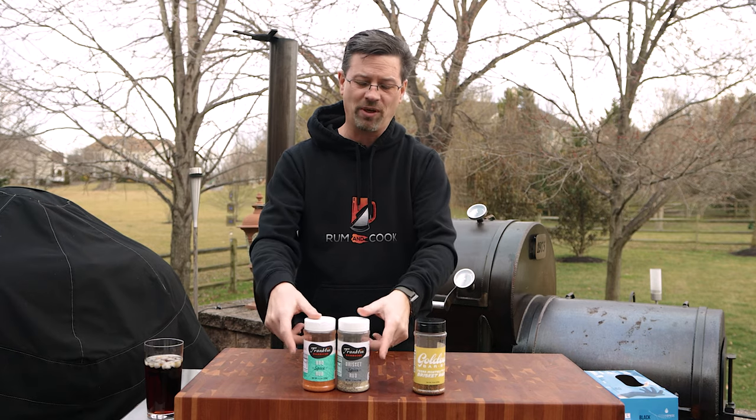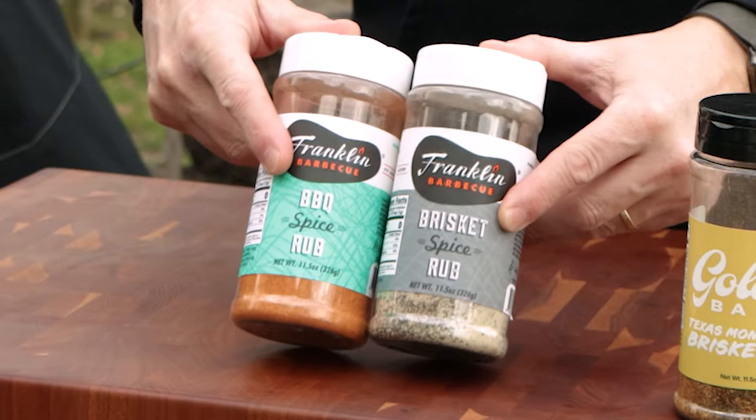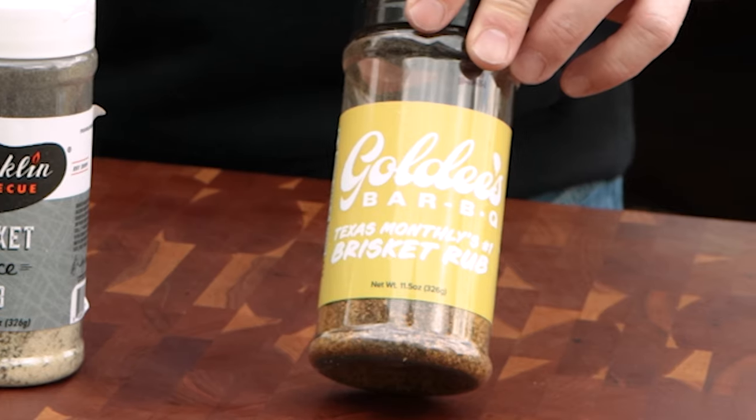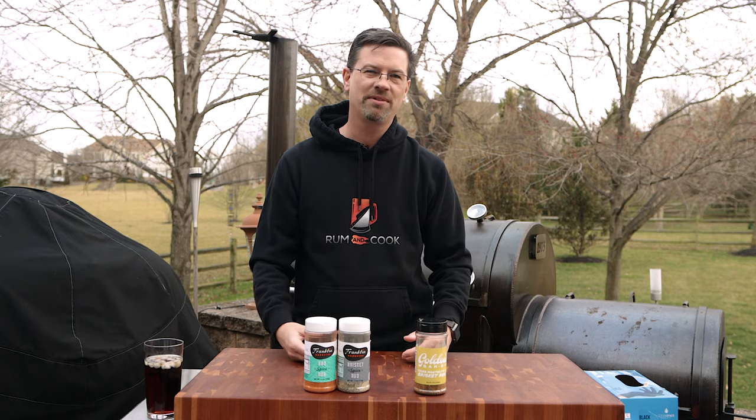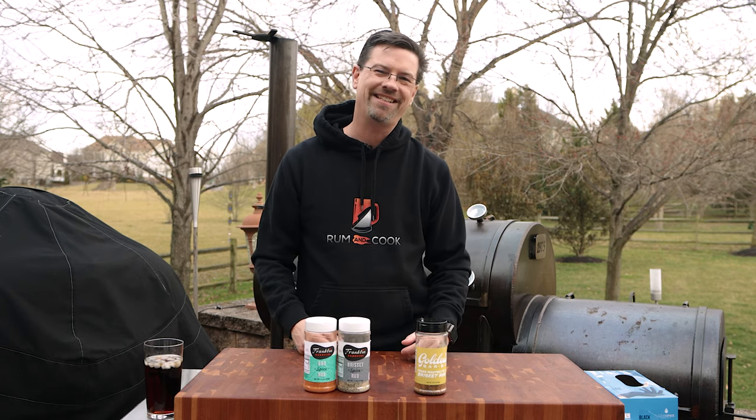Today we're doing new school versus old school. We've got one of the most well-known people in barbecue — Franklin's — going up against the newcomer: Texas Monthly Top 50, Goldie's Barbecue. I bought the rubs, we did some brisket. Let's see how they taste.